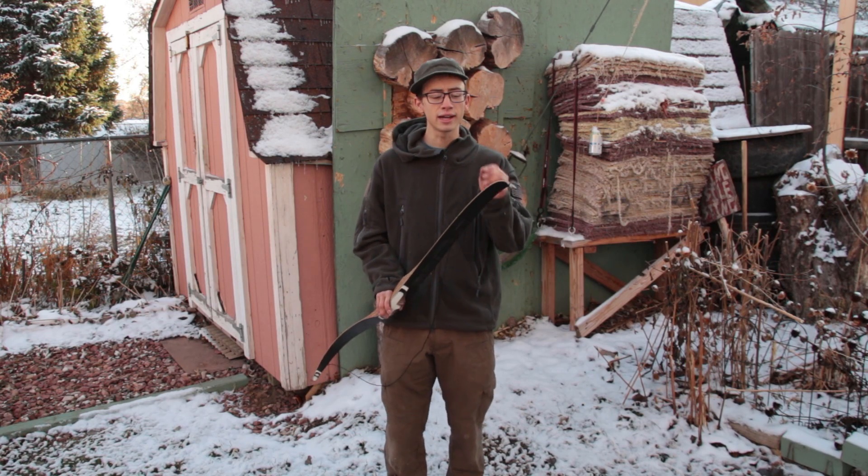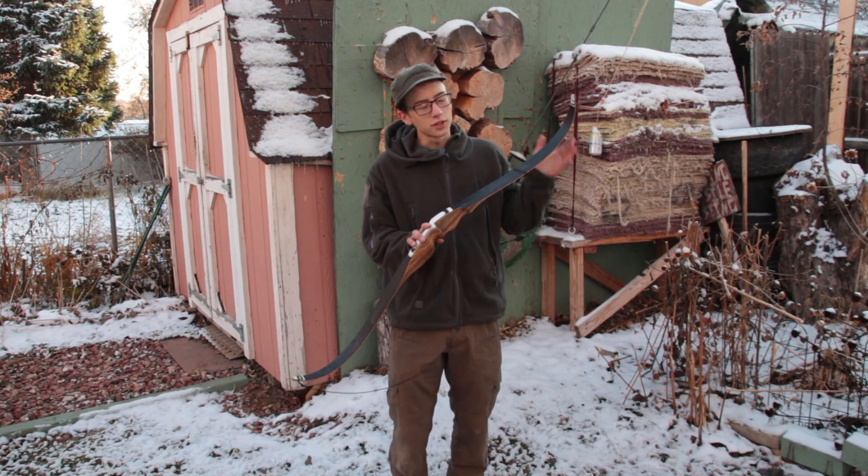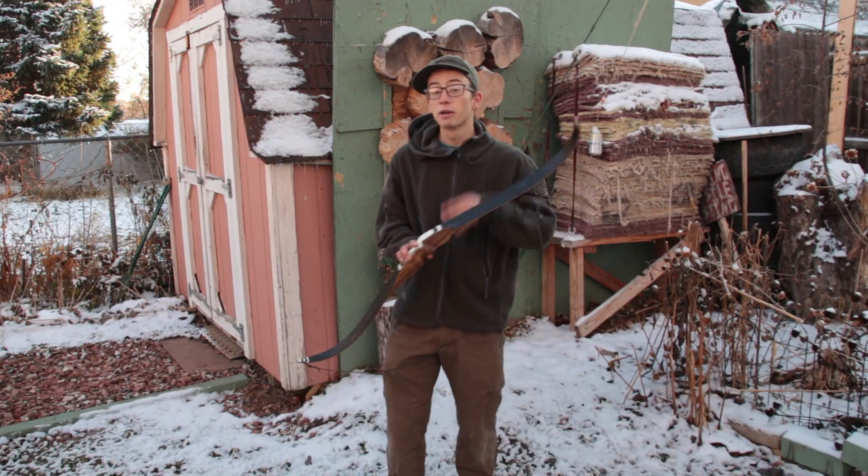Hello everyone, Elvin Archer here. Now today we're going to be reviewing this beautiful bow. Just kidding, we're gonna break it, but it's for science.